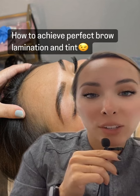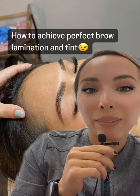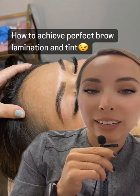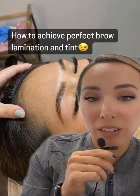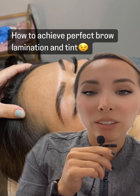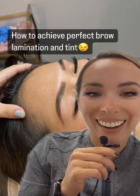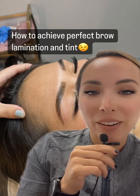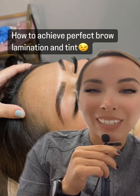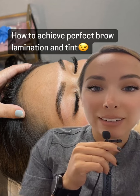The lamination solution I use is brow balm and I love it. What's really giving that wow factor is the tint. I actually use light brown on this client although she has really dark hair — I didn't want them to be too bold on her. For dark brown haired clients I use light brown and keep it on for around 10 to 15 minutes depending on how dark I want that stain to be.